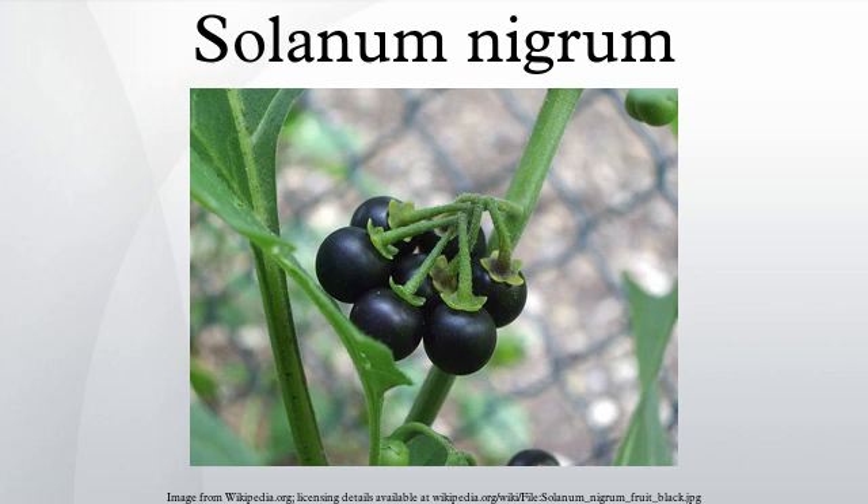In Ghana, the unripe green berries are called corn susal or abedru, and are used in preparing various soups and stews, including the popular palm nut fruit soups. In South Africa, the very ripe and hand-selected fruit is cooked into a beautiful but quite runny purple jam. In Greece and Turkey, the leaves are called stifno, and in Crete also known as stifno — they are one of the ingredients included in the salad of boiled greens known as horta. In Indonesia, the young fruits and leaves of cultivated forms are used and are known as ranti or leunca; the fruit and leaves are eaten raw as part of a traditional salad or the fruit is cooked with oncom. It was imported into Australia from Mauritius in the 1850s as a vegetable during the Gold Rush, but S. nigrum is now prohibited for trade as a food by the Australia–New Zealand Food Standards Code.